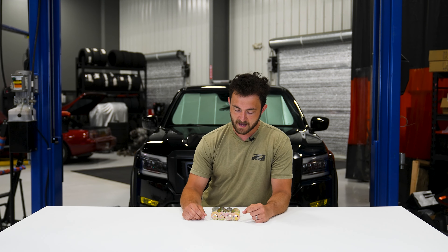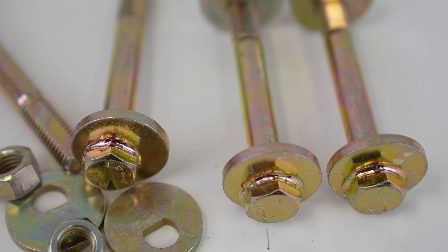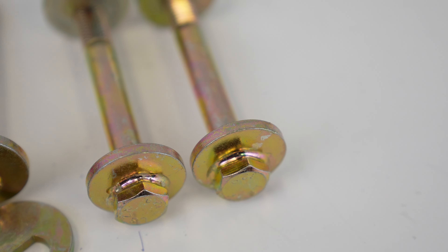While still having the same functionality. What we came up with is simple — they're grade 12.9 bolts, which is super strong, and they've got a TIG welded eccentric washer on here.